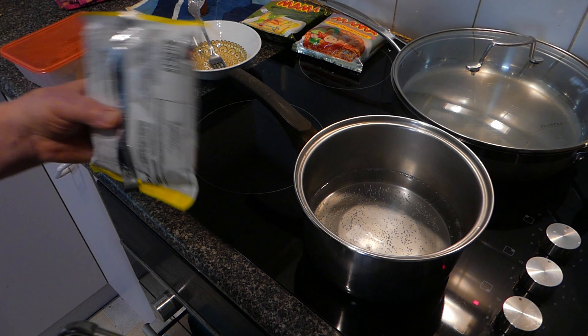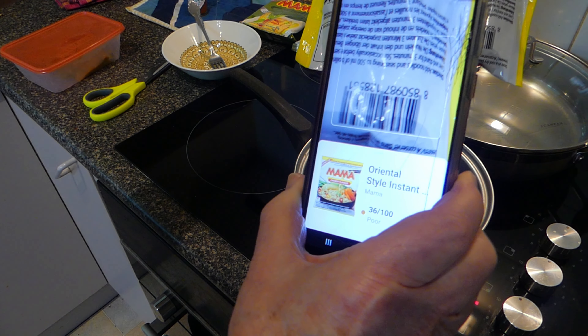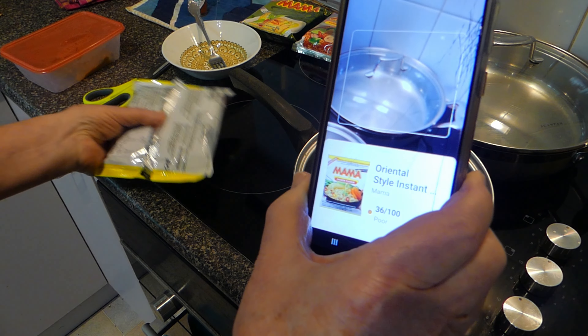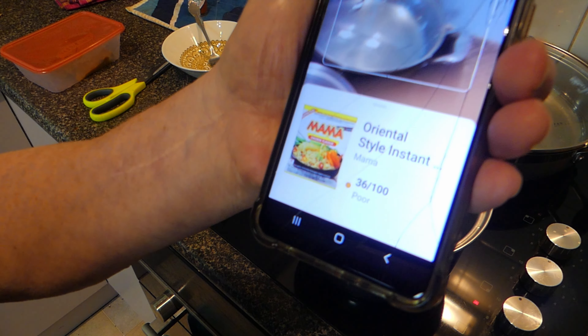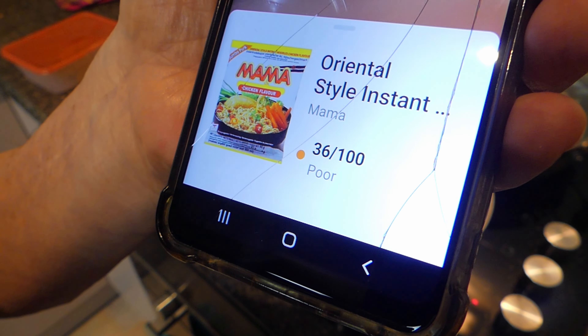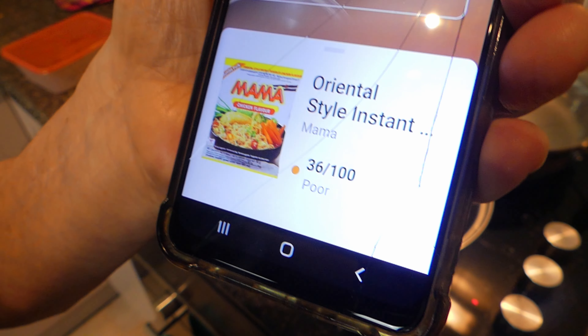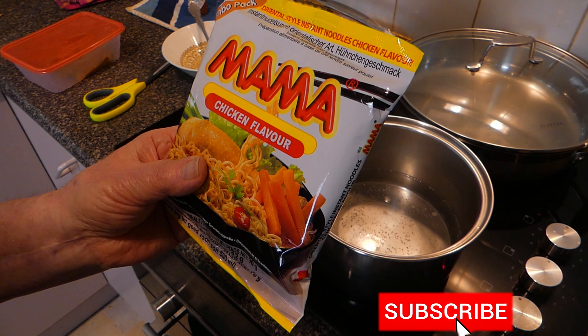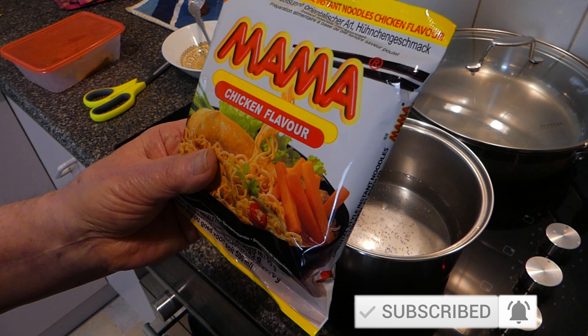While we're waiting for the water to boil, we'll run the Yucca app over our noodles. We've got Mama oriental style instant noodles at 36 percent. As soon as the water boils, we'll put in the Mama chicken flavored noodles and the seasoning.